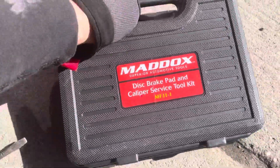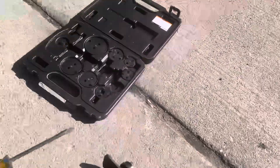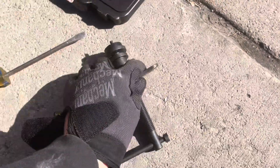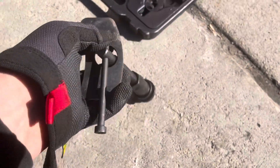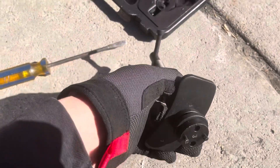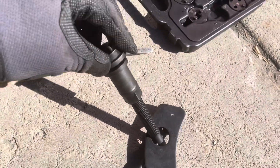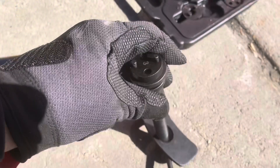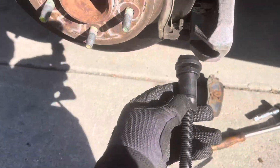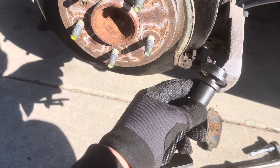Basically, to remove it you need these type of compression tools. I'm going to show you guys what I use — this is a Harbor Freight set my little brother got. You take this tool, this is number one, and it slides over right here. You can't put it the other way. Then you take number three — this pops on and off, it's magnetized — and that pops on.